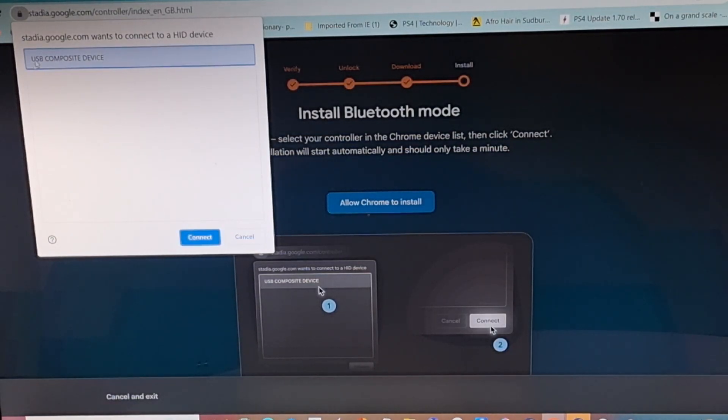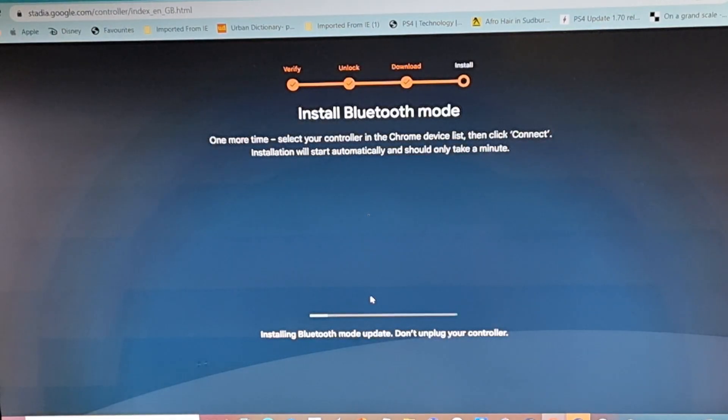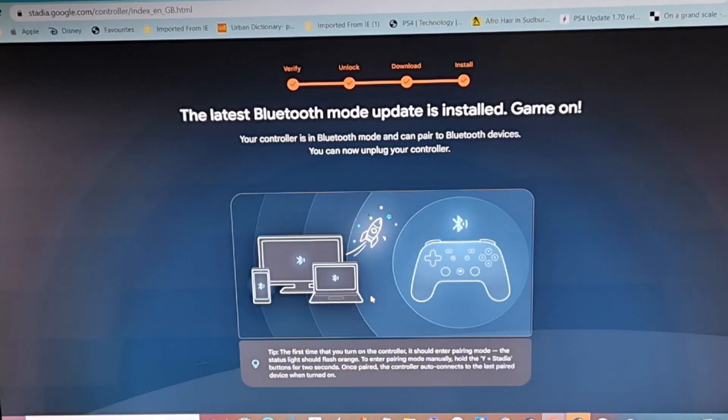Allow Chrome to install, click the black text in the white box, click Connect again, and now it's working its magic — it's updating your controller so it can be a Bluetooth device. You can connect it to other hardware and other services, but you'll no longer be able to access wireless mode. It's completely Bluetooth, so it should work on most consoles and definitely on PCs.